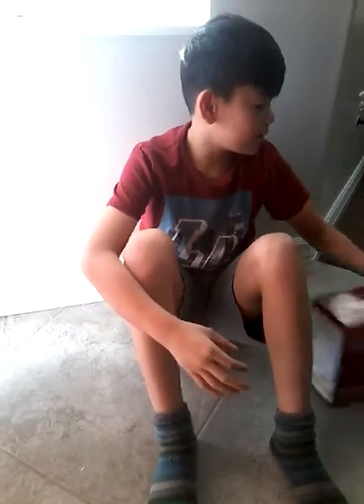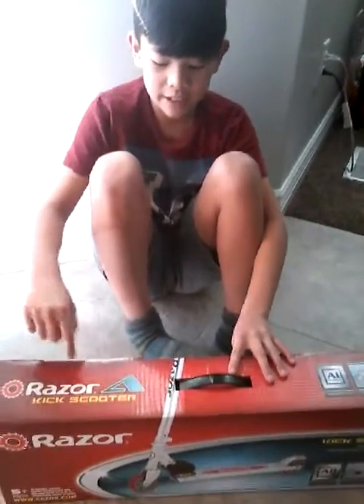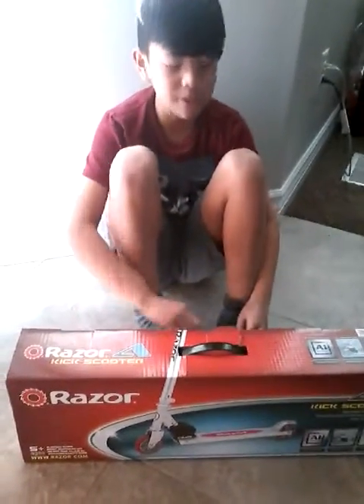Let's open another video and today we have my Razor scooter that I got from Christmas and I showed it in my favorite presents video.